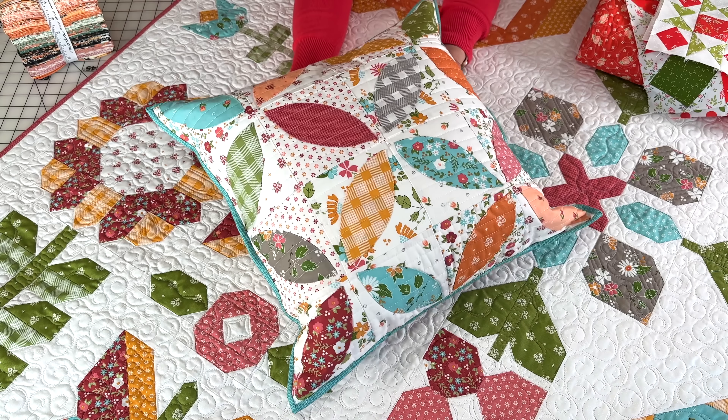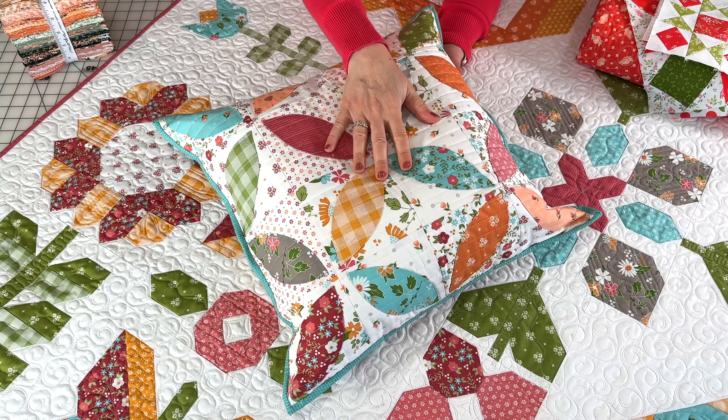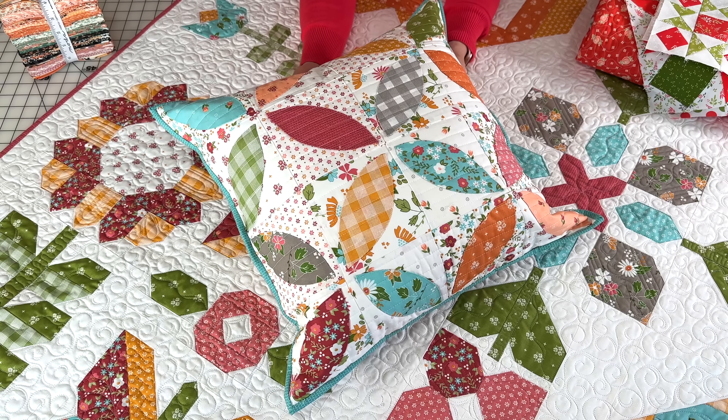These are our Bountiful Blooms fabrics which will be in stores in September. It was really fun to get this finished up.